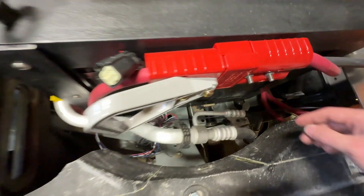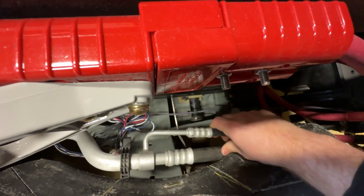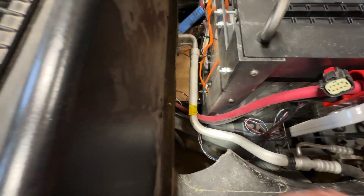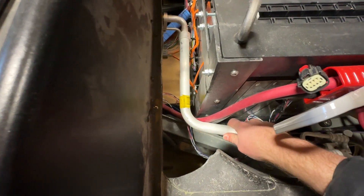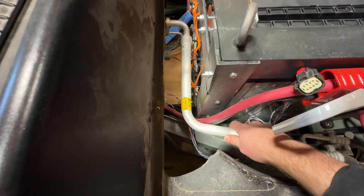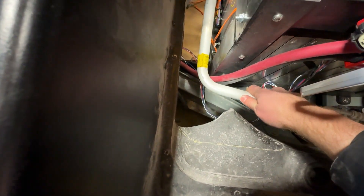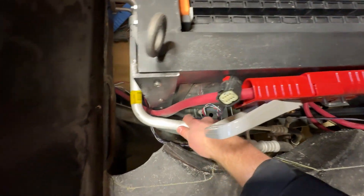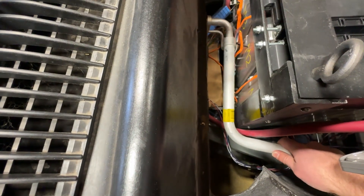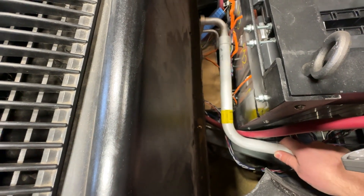It connects to the evaporator through the firewall. Over here are the ports for vacuuming and the high and low ports. What I found is this actually fits right where I need it to go — it's actually fantastic. So I'm going to mark with some paint. You can see that I've got a little bit of wiggle room here. I can bring it this way a little bit because these hoses here are flexible, and up and down I can move it a pretty decent amount.